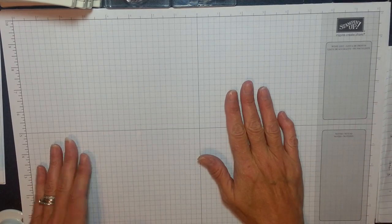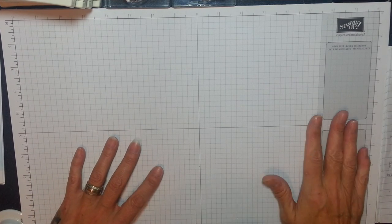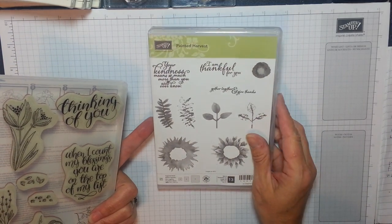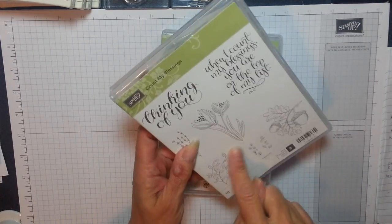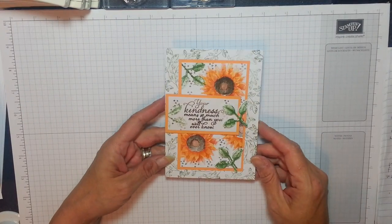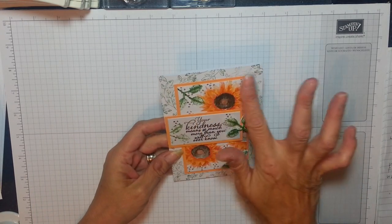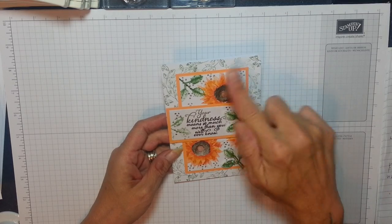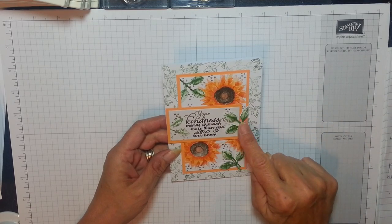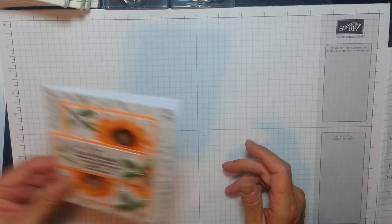Hey Stampers, I've been playing with the new sets and I will do Christmas cards but it's a bit early for me. I've had a go with this — it's called Painted Harvest and it's a sunflower. I've also used the leaf off here again. I'm going to show you the card I did. Isn't that gorgeous? This is a two-step stamp so the back of my flower is Flirty Flamingo and the top is Tangerine Tango. I'm going to show you the lovely little leaf punch — isn't that gorgeous?